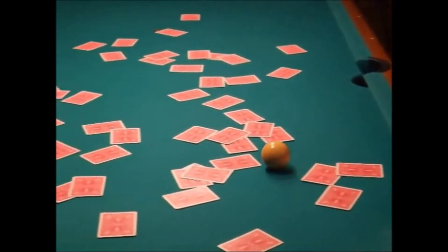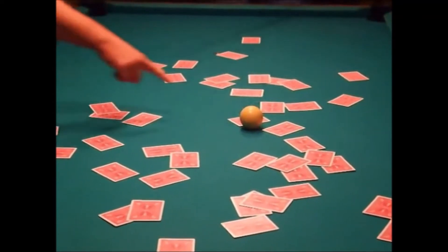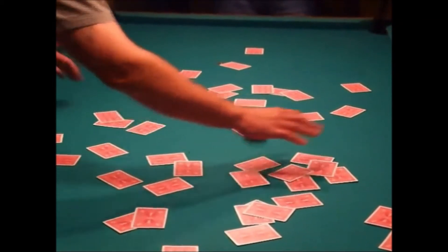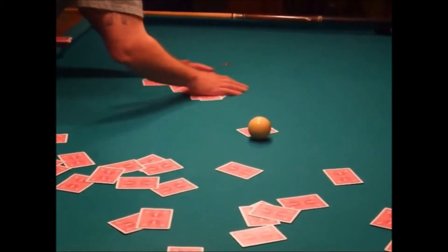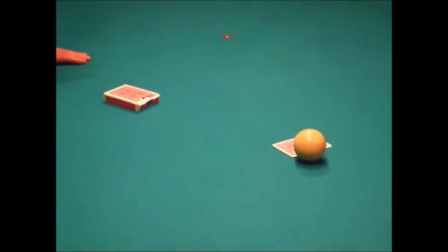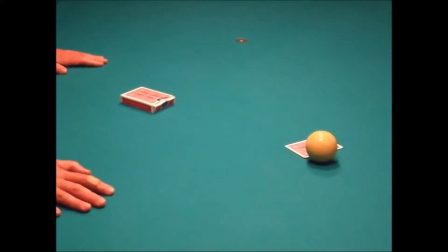Very good. That would be that one right here. Let's get the other ones out of the way. Do you remember that I turned a card face up in this deck before you made your shot? Down there where nobody could see. That's correct.